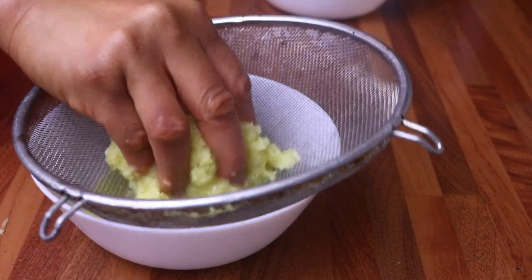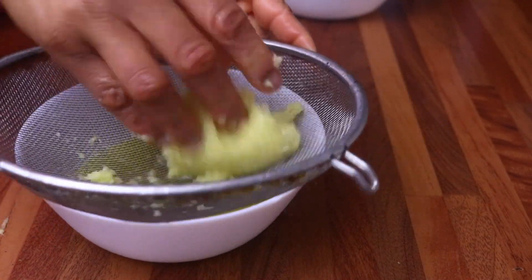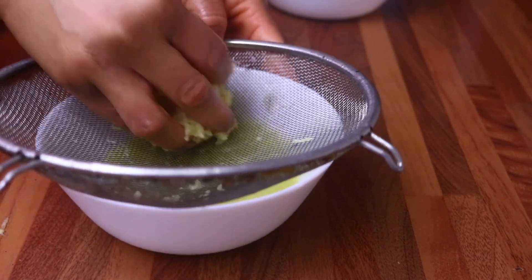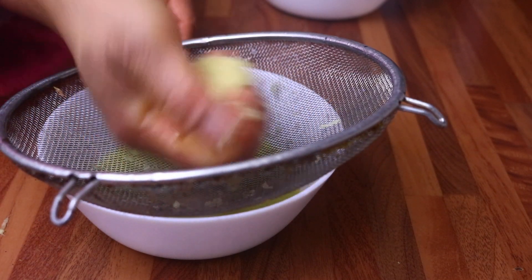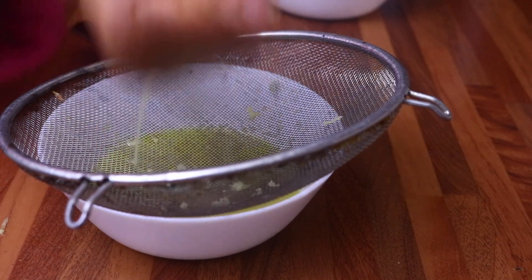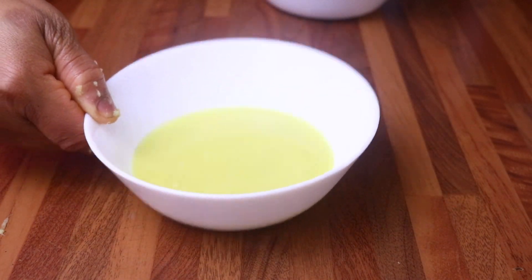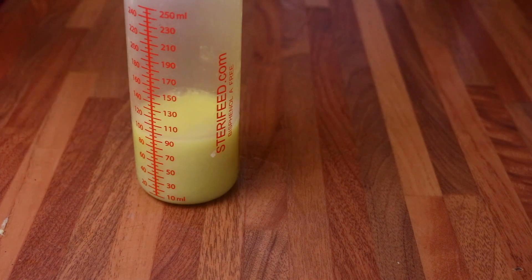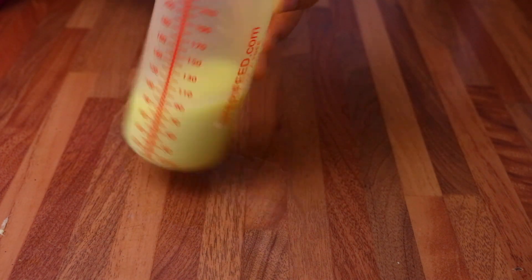After grating the ginger, I am going to extract the juice from the ginger, because all I need for this hair mask is just the juice of the ginger. This is the juice of the ginger and I am going to be transferring it into an old baby bottle. If you have an application bottle, you should transfer it inside so it will be easier for you to apply on your hair.